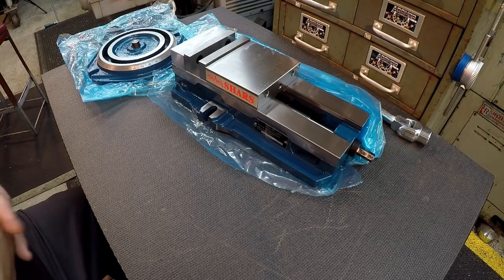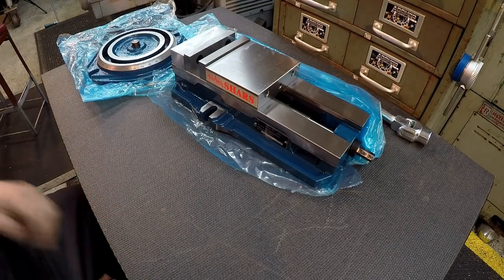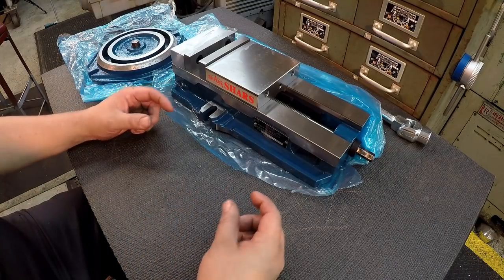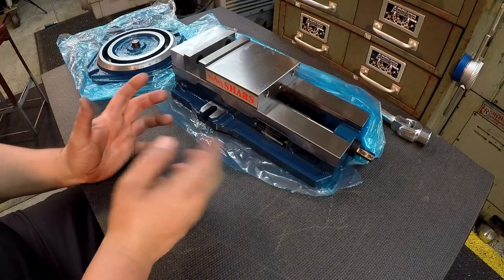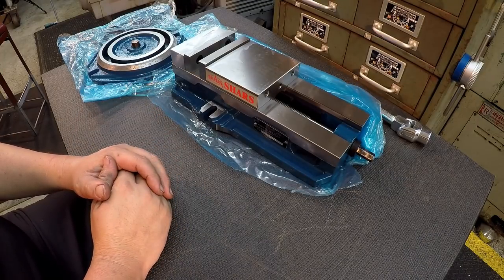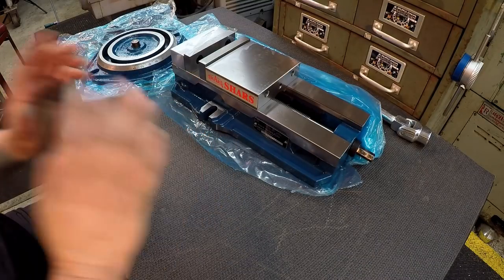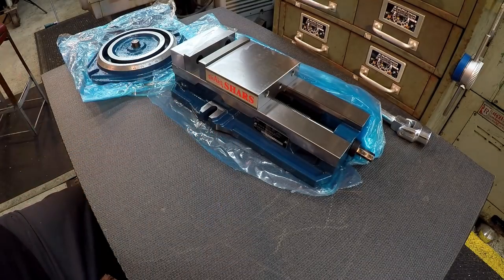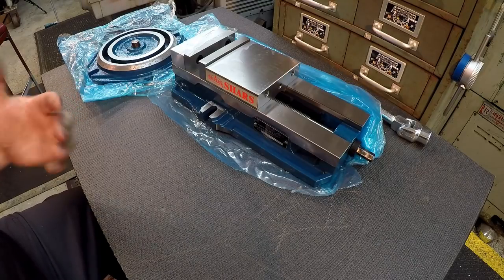It's got a lot of wear in it. The moving jaw lifts a lot, and one of the feet where the clamp bolts go is broken off. I'm sure it's stuff that can be fixed, but I've been thinking for a pretty long time about putting a modern style milling vise on the shaper and just doing away with that old vise. So that's what I'm going to do.